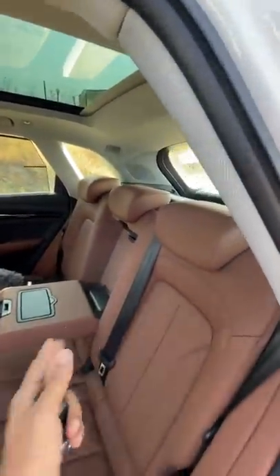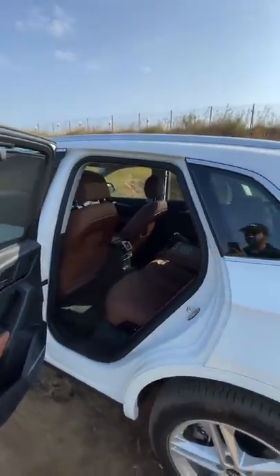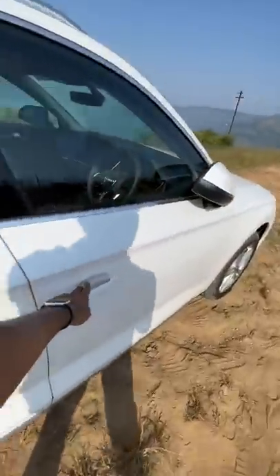This seat actually reclines, which means you have got a decent amount of comfort. The only thing is under-thigh support could be better, and headroom for someone as tall as me could be a lot better as well. That said, Audi has added some more features inside this car which, probably, I don't like as well.